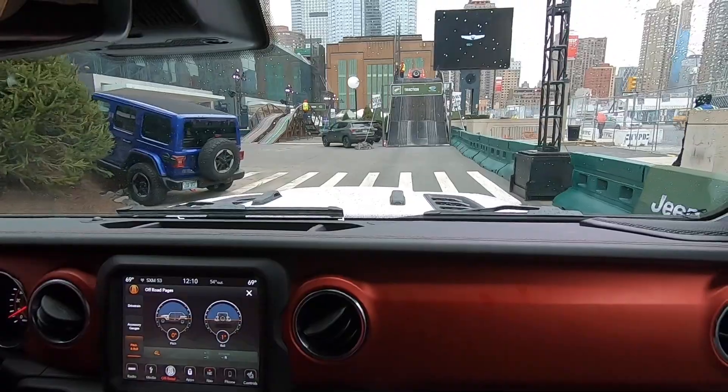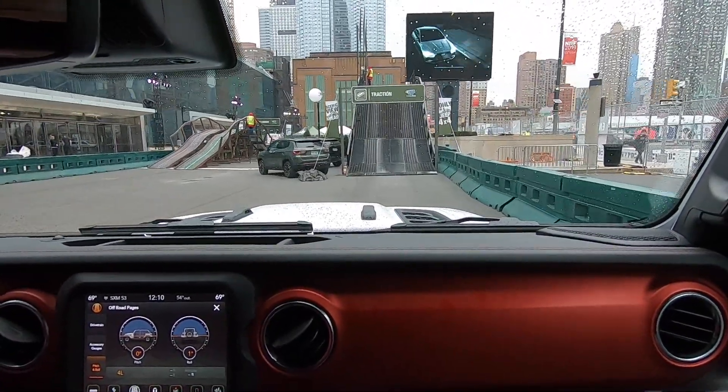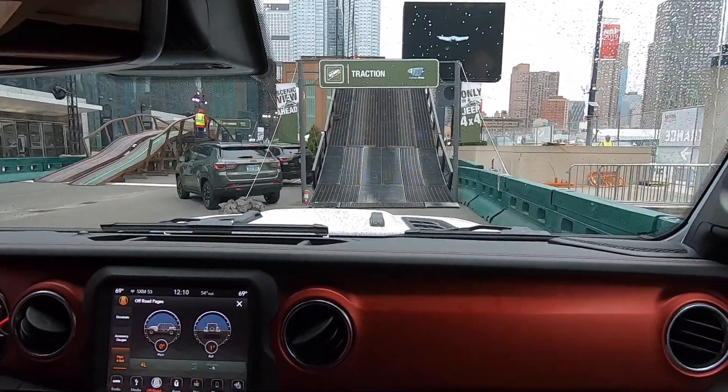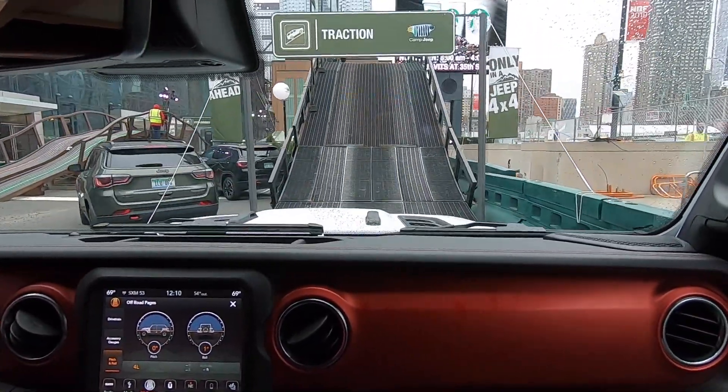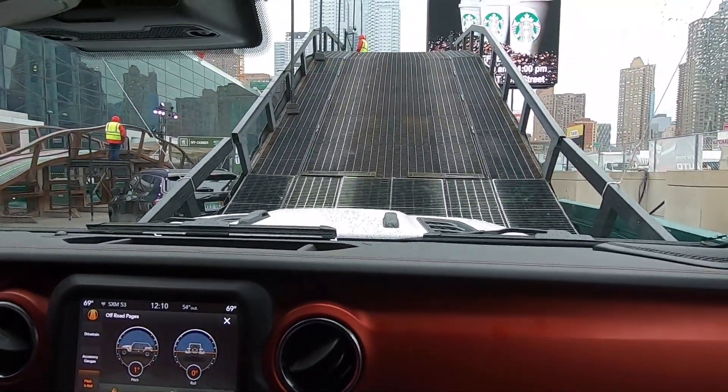Now here we go down to our last and final one — this is traction. It's our 18-foot high, 35-degree Camp Jeep hill. We have a 3.6-liter V6 Pentastar engine with 280 horsepower and 265 pound-feet of torque. As soon as Anthony gives us the signal, we'll head all the way up to the top at 35 degrees.